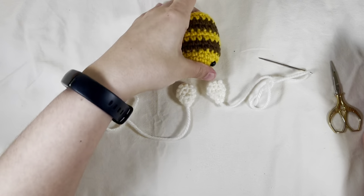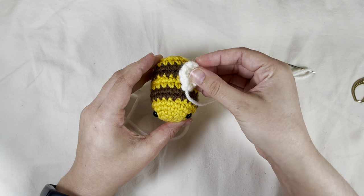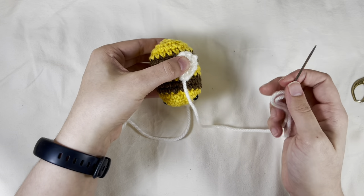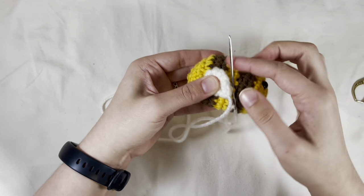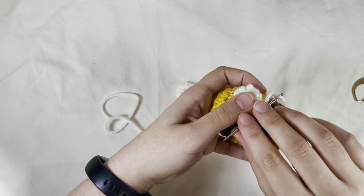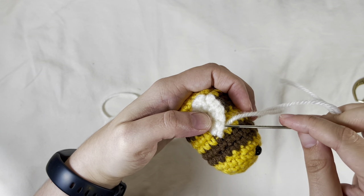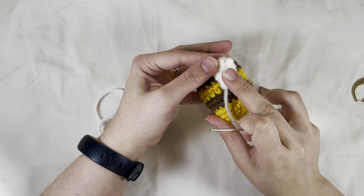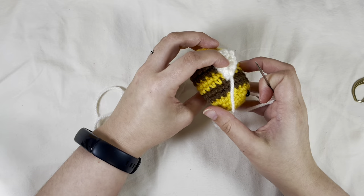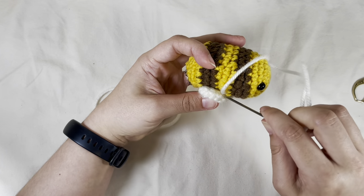I'm going to make a second one real quick and then we'll come back and sew these on. Now all you're going to need are the two wings, the bee, your needle, and some scissors. I don't even pin these on, though you definitely can. I usually just go one stitch in, closer than the eyes, with the pointy end, and just go under those first two, go back into the front, do one more stitch in the front — you can pick up another one if you'd like — and pull through the wing.